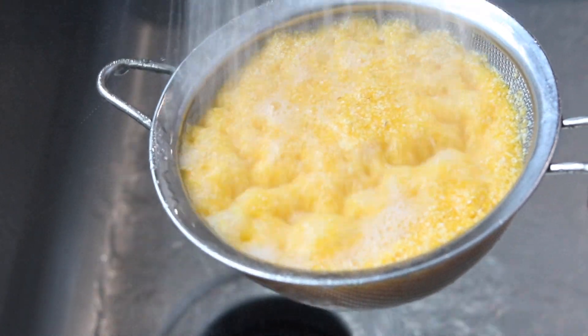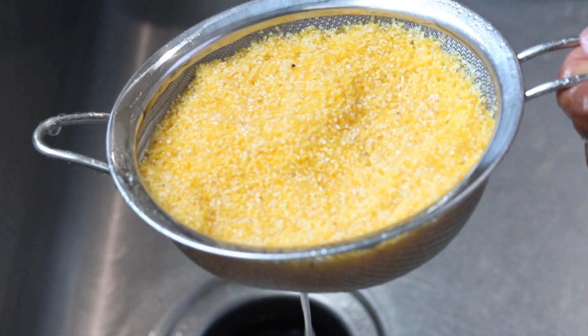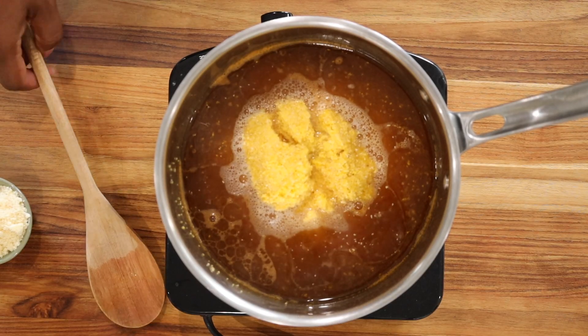For this, I like to use a sieve — that way it limits the possibilities of losing some of the ingredients. Once you're done, add your polenta to the boiling water and continue to stir so it doesn't stick to the bottom of the pan.